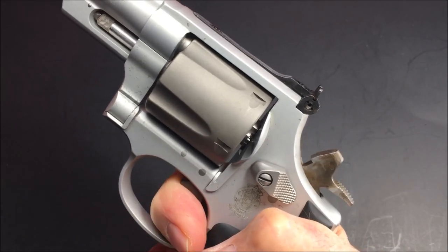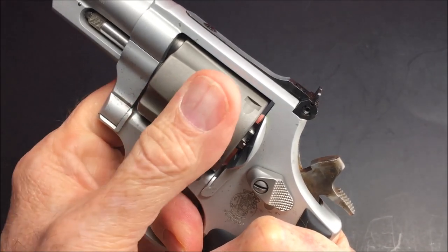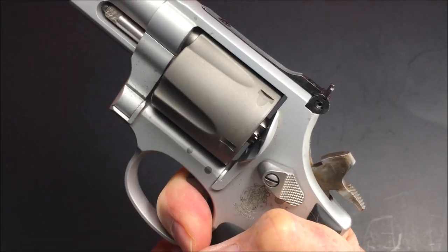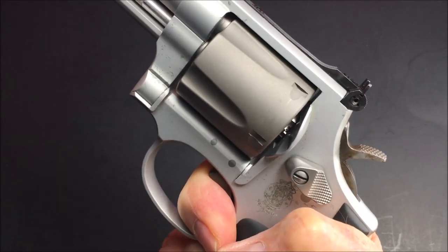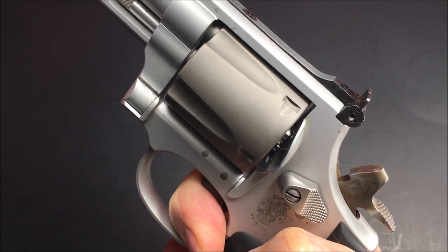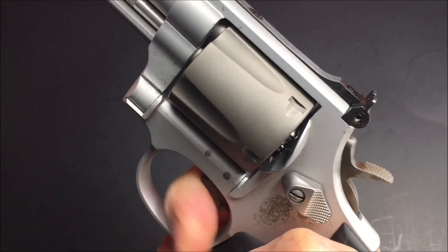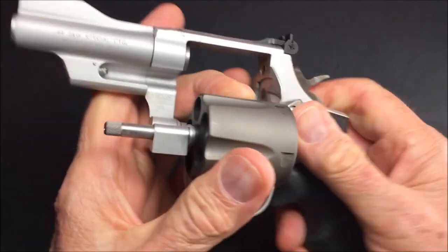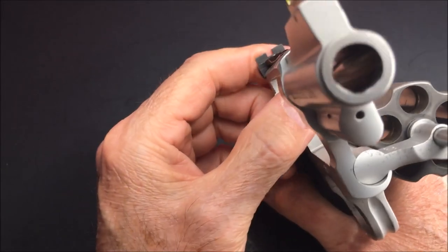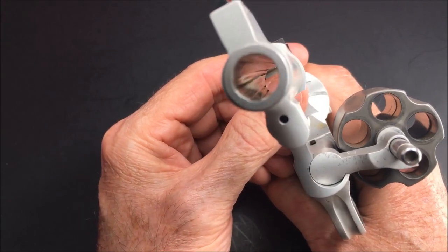Let's see how she stages. Locked. Locked. Pretty heavy trigger. I haven't cleaned it yet, so it's kind of dirty in there.